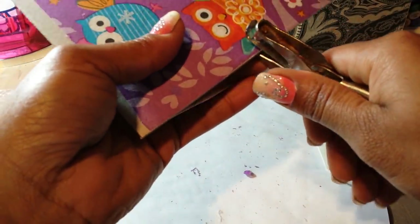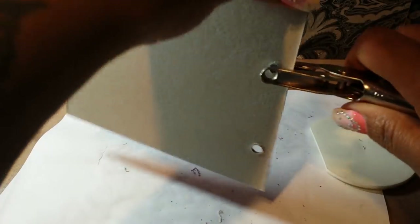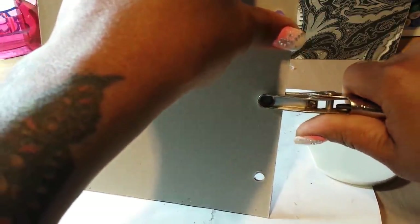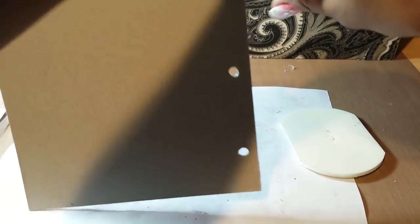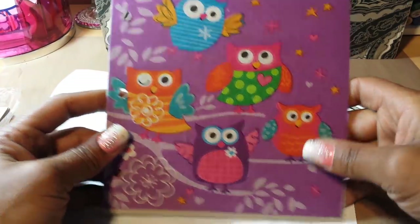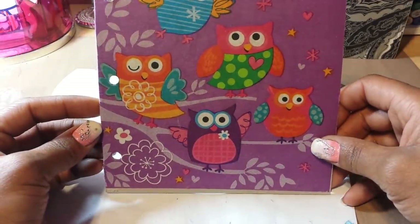I can't quite see to do it through the camera — I think that's my problem. I'll line it up that way. This chipboard is sturdy. So there you have it — your album cover with the cute little owls!